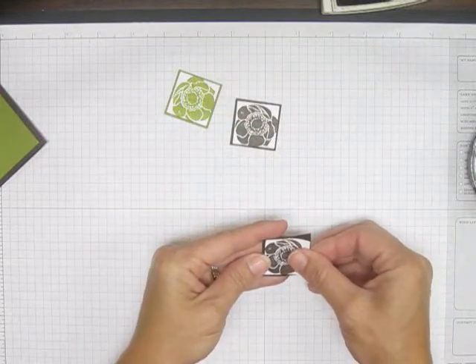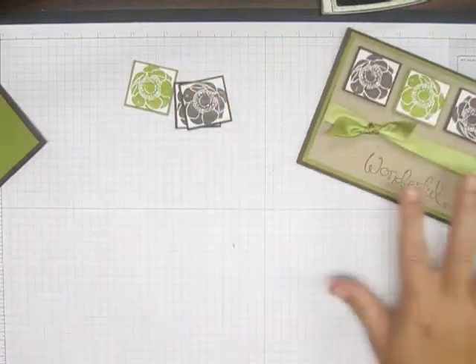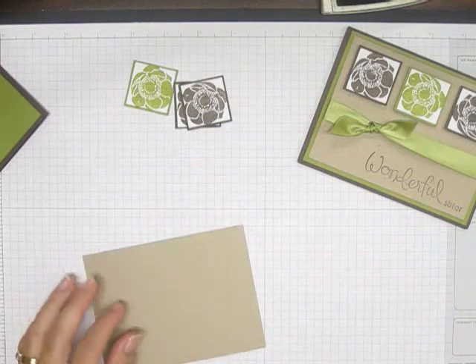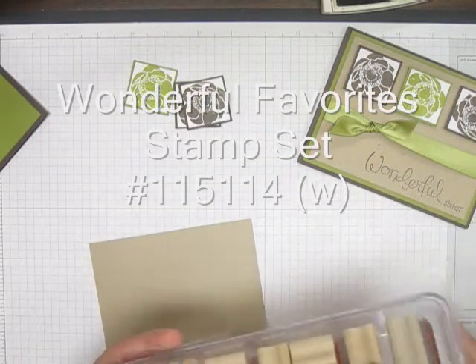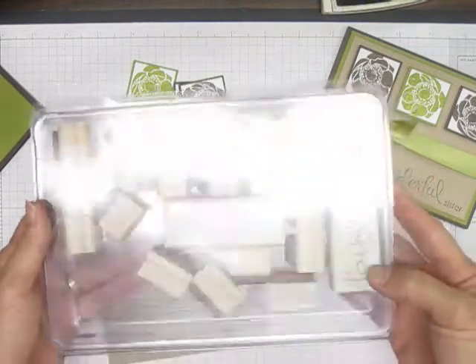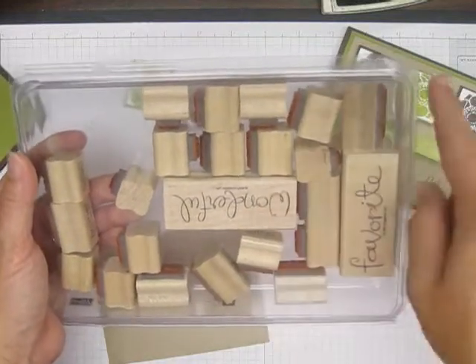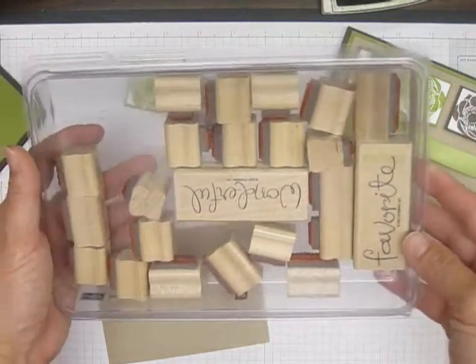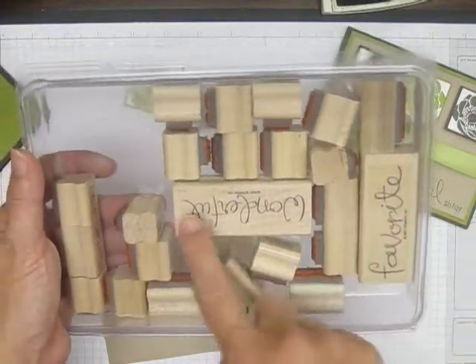The next thing I'm going to do is stamp our words. The set I use for our words — I don't use it a lot but I really like it — it's called Wonderful Favorites. What it is, it's just a bunch of different people stamps with all the different words: aunt, uncle, husband, wife, son, daughter. And then it's got the word 'favorite' and 'wonderful.'